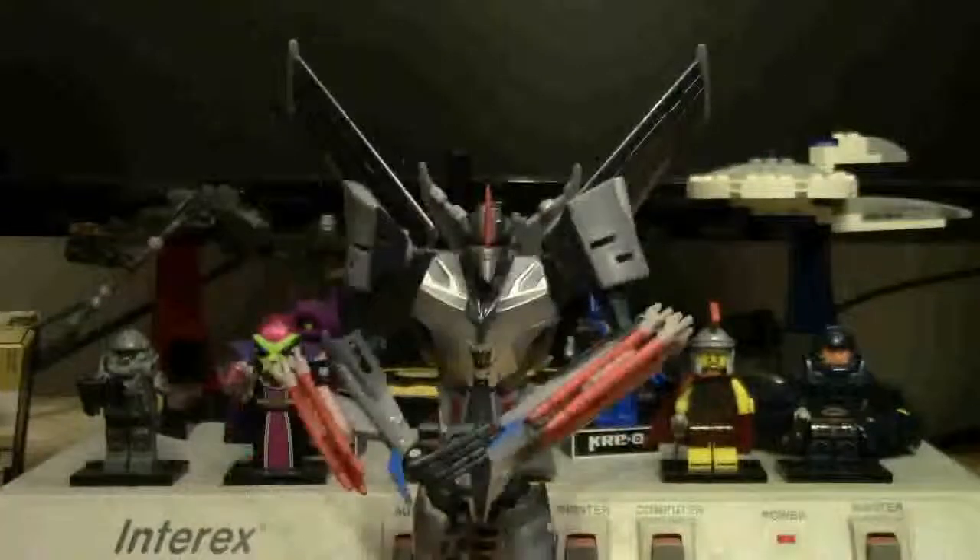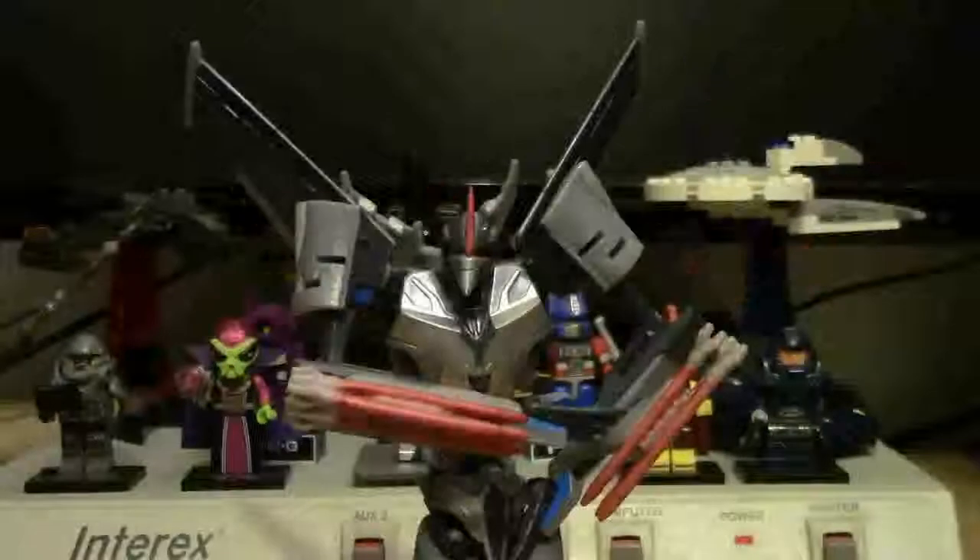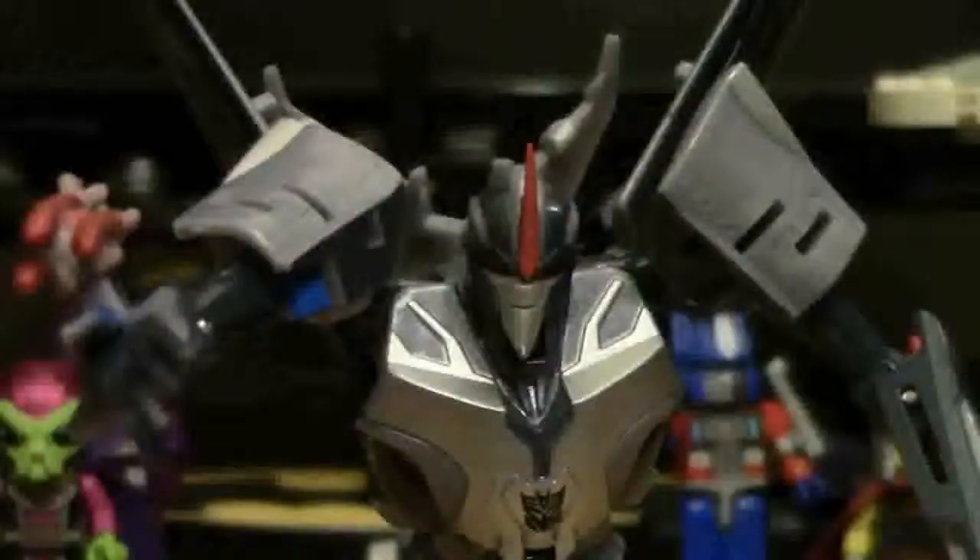Hello, StarStream here. You're listening to Geek Central Station and Home Atomics Network. Stay tuned, or I'll come looking for you.